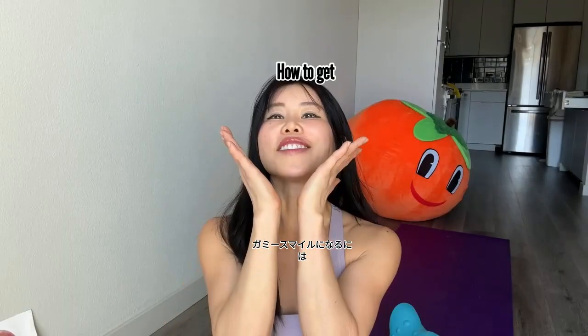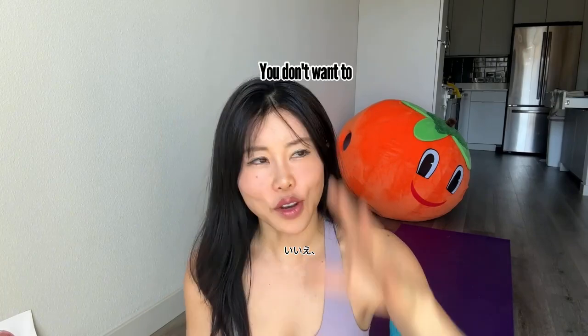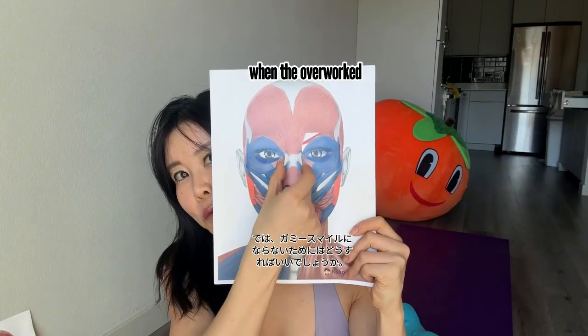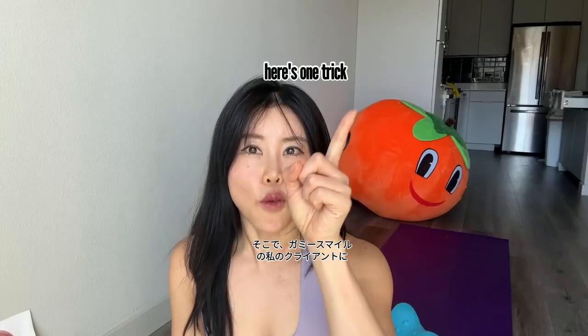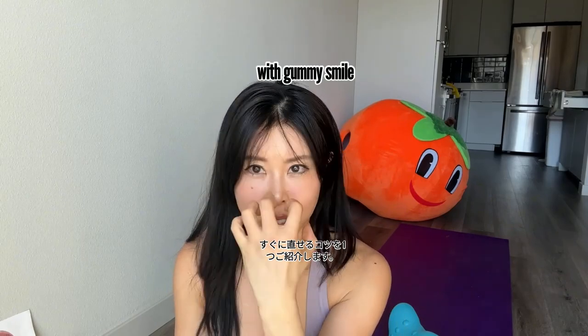How to not get a gummy smile. Gummy smile happens when the overworked muscle here is working too much. Here's one trick that my clients with gummy smile can use to instantly fix it.